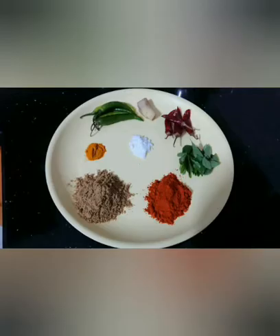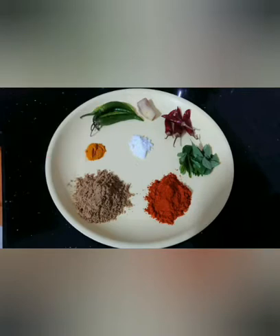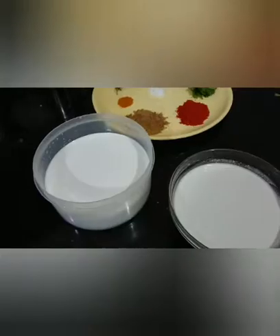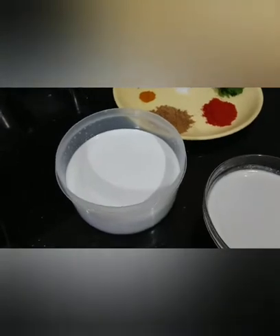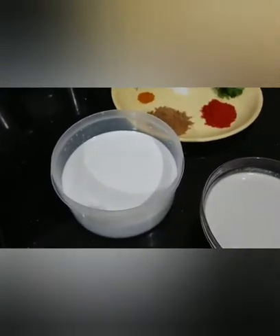We will have the ingredients. Our first ingredient is 3 pieces. You can also use 1 to 3 pieces. Now the ingredients are ready. You can also use 2 to 3 pieces.